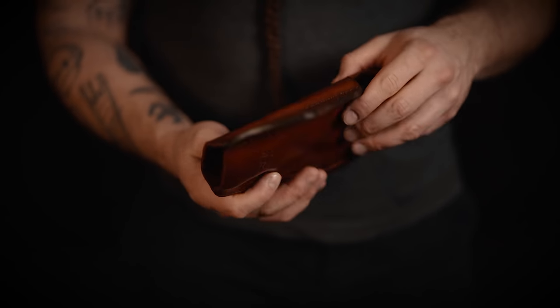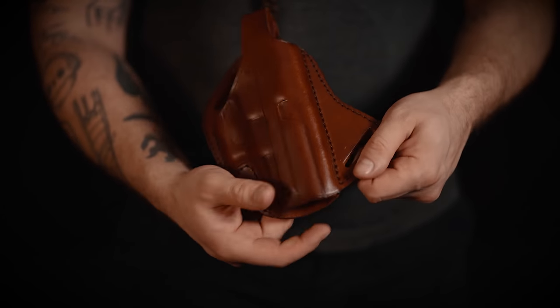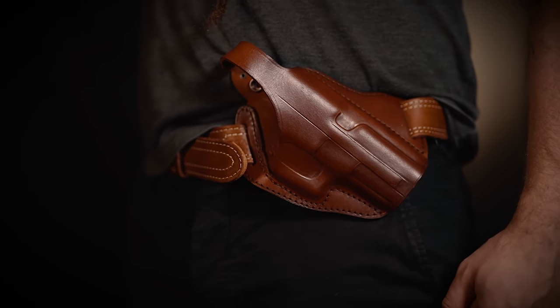This holster works specifically well for people who have a sedentary occupation or who like to spend a lot of time in their cars. That's because the holster is positioned on your weak side, so your draw is not limited by your seat belt and you can access your firearm at any time.